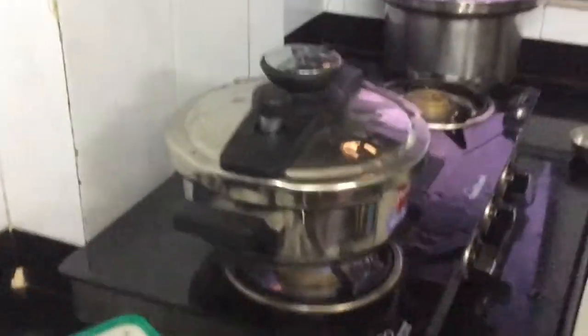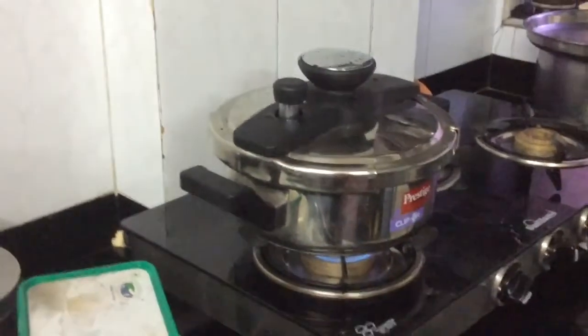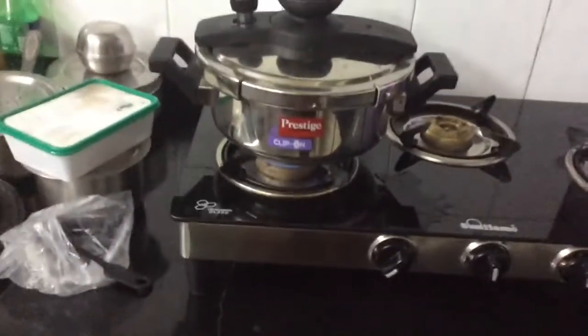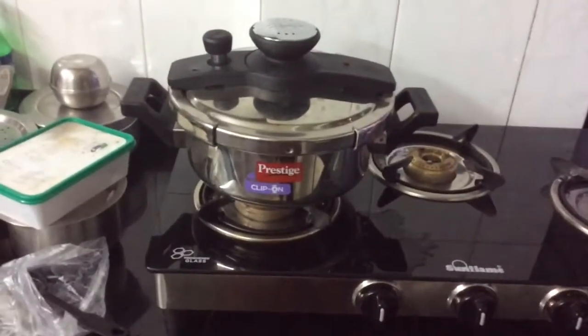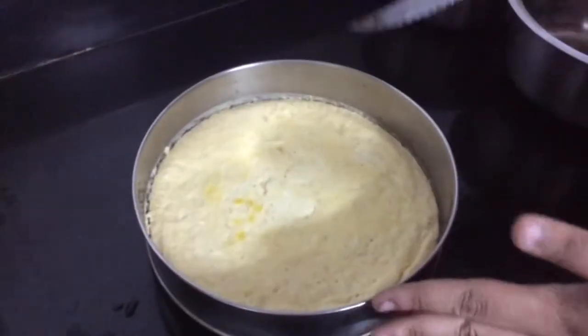It has already whistled just now and I've put it on simmer for about 10 minutes, so within 10 minutes this custard is soon going to be ready. Now it is almost ready and I'm going to switch off the heat. I'm going to allow the steam to cool down for some minutes.